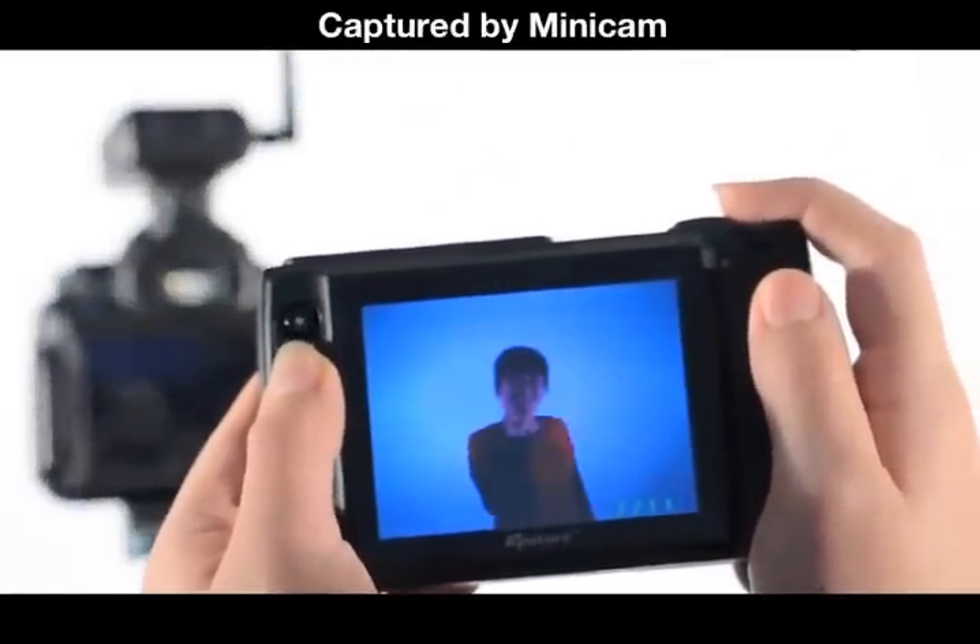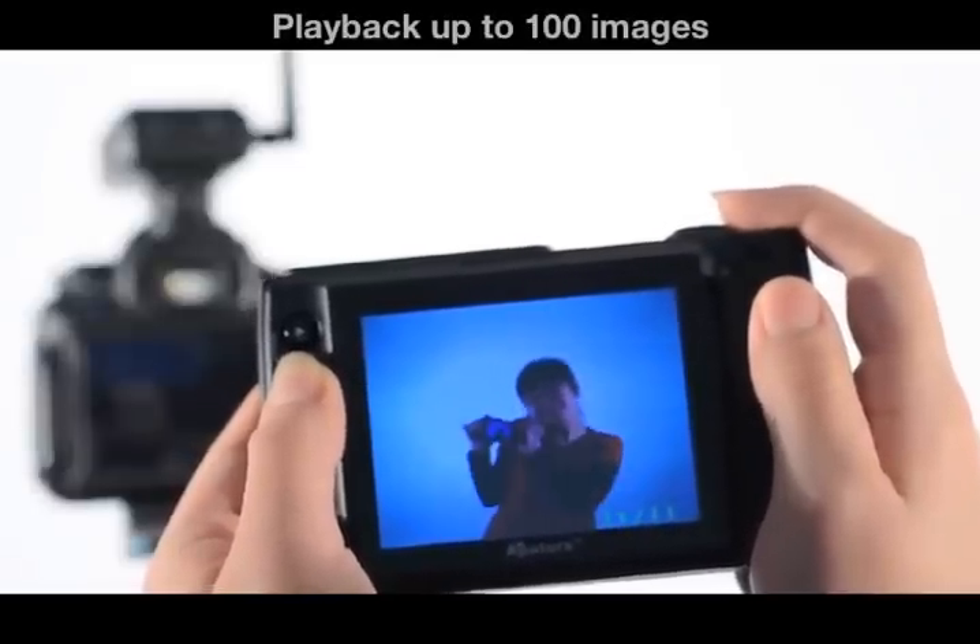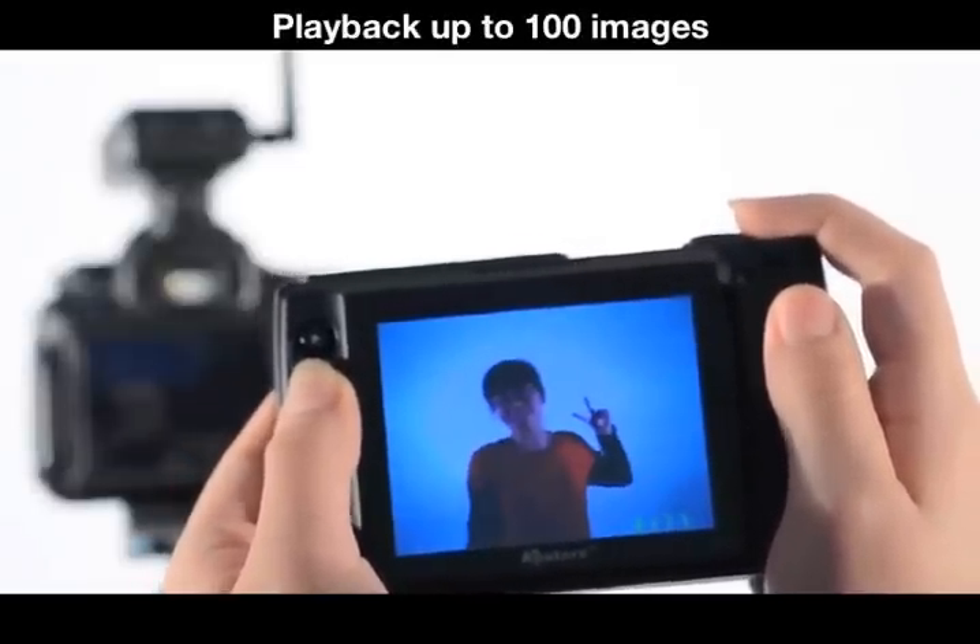Another new feature is built-in memory. It captures images from the transmitter's minicam and enables playback of up to 100 images.